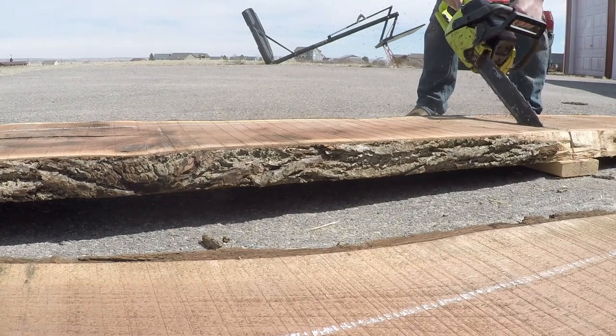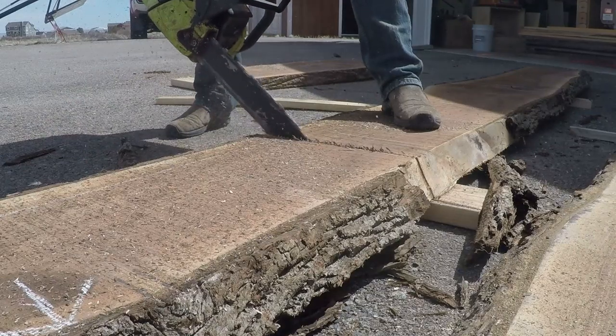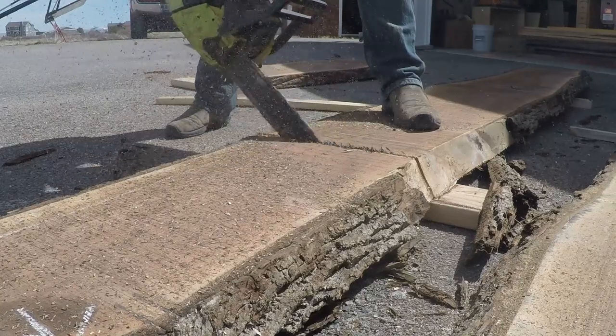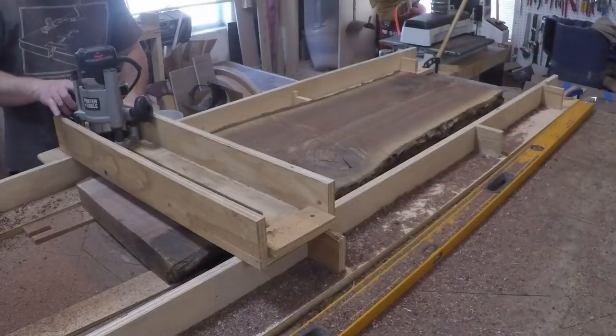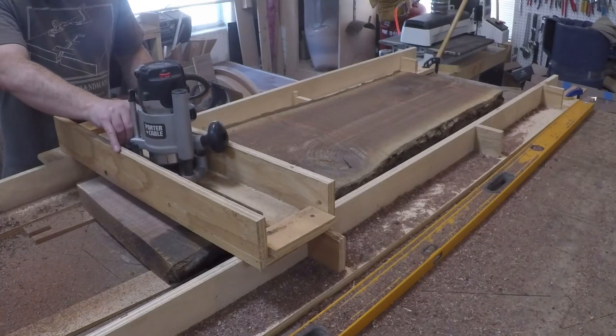To start this project out I had all the materials delivered to the shop. The slabs were so large that it took up so much room I decided to start building the countertops first. To get them to a more manageable size I bucked them into their basic length with my chainsaw. The slabs were pretty warped so I set up a router sled to flatten them out and get them to their final thickness.